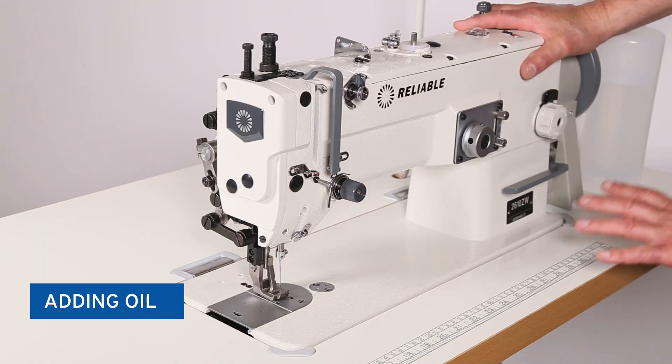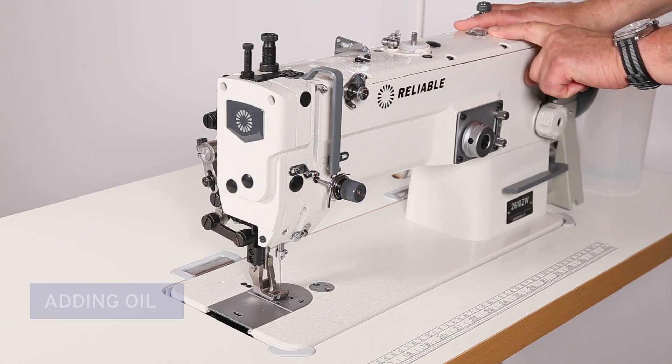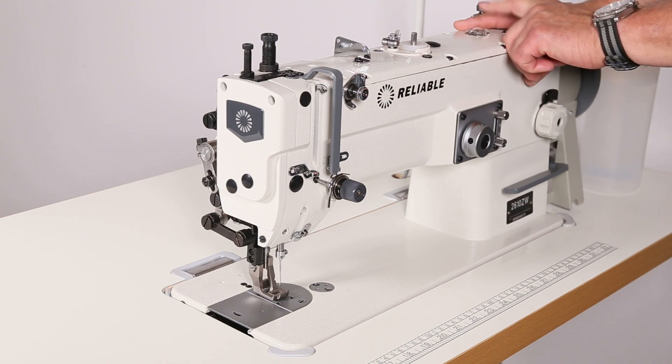All right, so what we're going to do now is fill the machine with oil. You can see there's a glass on the top that, as you're sewing, you will see the oil bubble up.